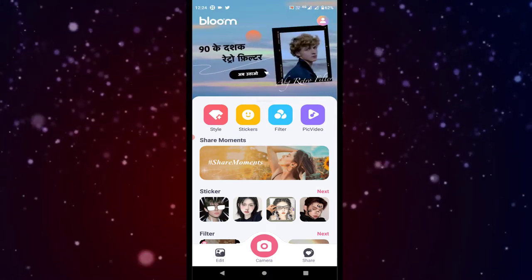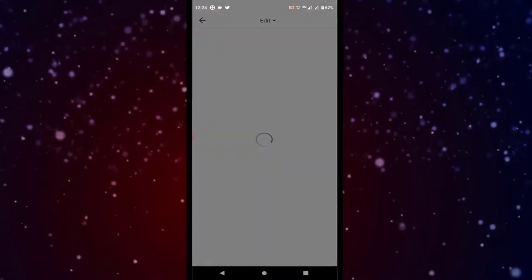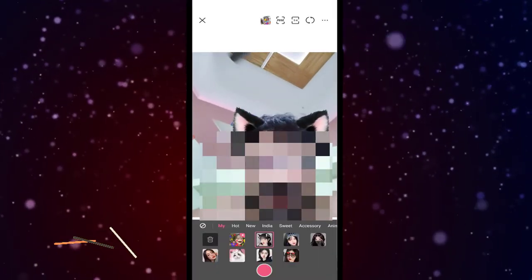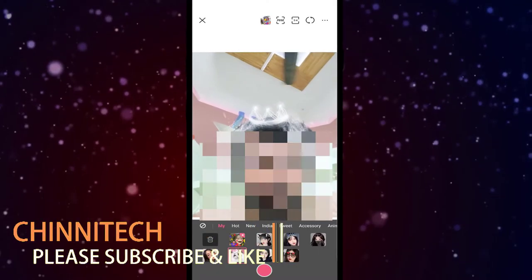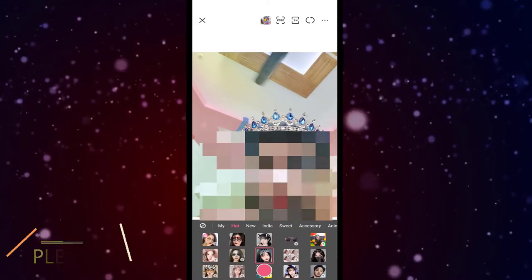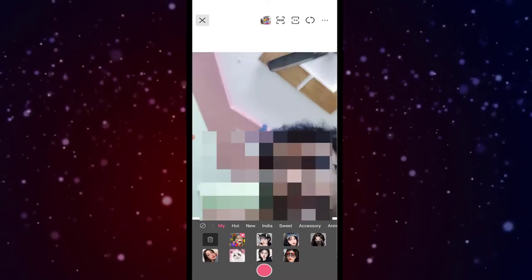There are filters and stickers, and this sticker is free. You can edit and open your camera. It's still free — you just click the sticker on the camera to open it. Let's try the app and use it for free.